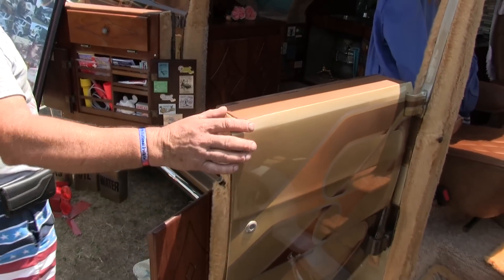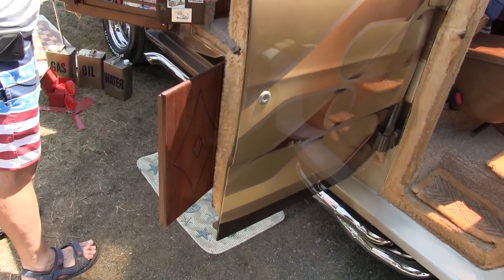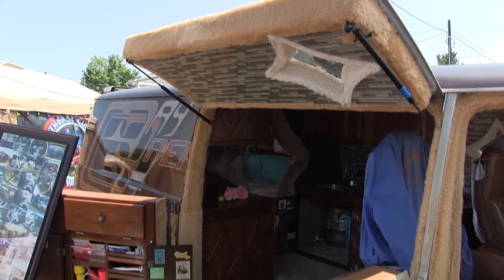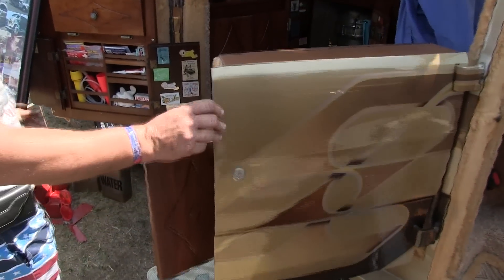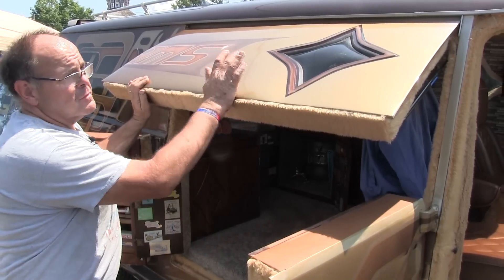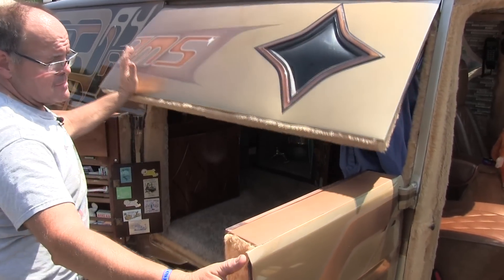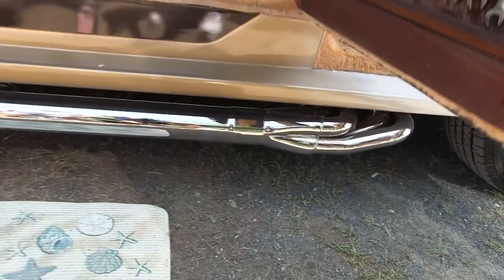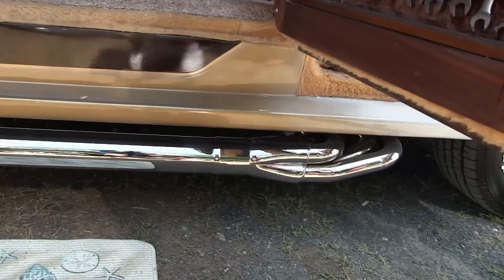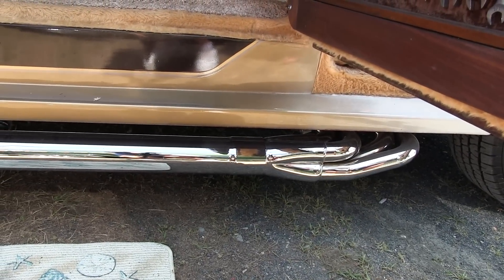These doors I originally cut back — I can't quite tell you the year — but a year and a half after, the GMC minivan came out with the same style doors. These actually close in, the tops come down. Running boards were added on — steel running boards so you could stand on them, but I don't really care for people doing it because it scratches the paint. There are chrome show tubes that I put on because I love the chrome that follows in with the van.